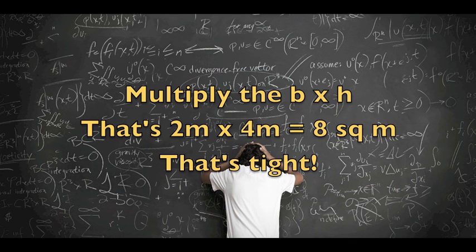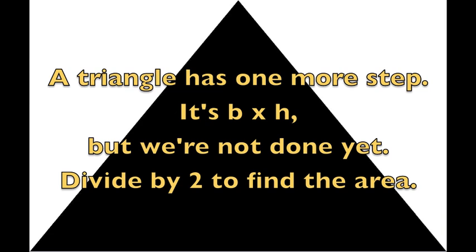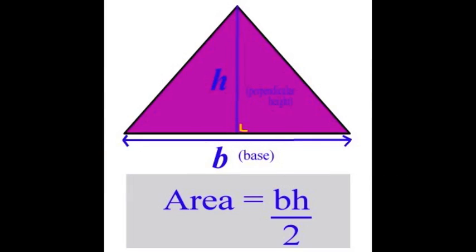Multiply the base times height — that's 2 times 4 equals 8. That's tight. A triangle has one more step: it's base times height, but we're not done yet. Divide by 2 to find the area.